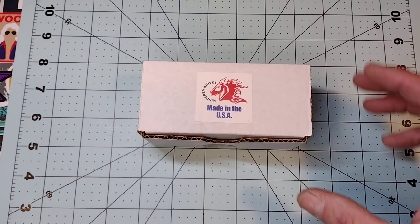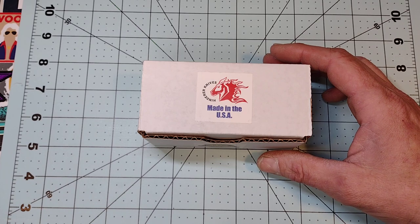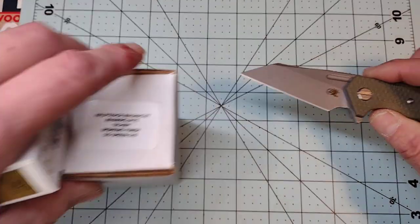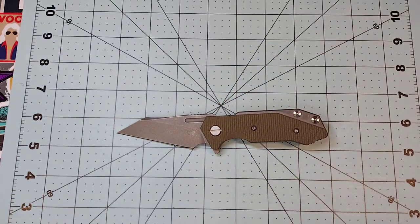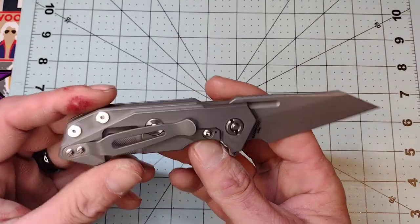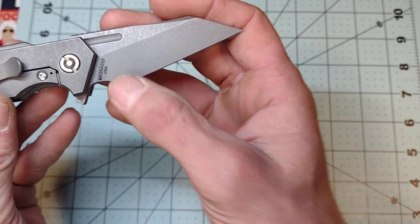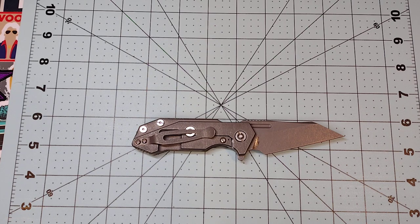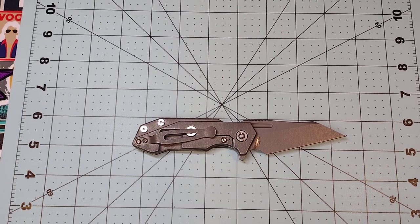Today we're going to talk about this little guy — this is a Hinderer Knives Half Track in Magna Cut, and this is a USA Blade exclusive, as far as I know. This is in the working finish, and it's a Triway, which means it can run on bearings, Teflon washers, or phosphor bronze washers, and they furnish all of those to you in the box.